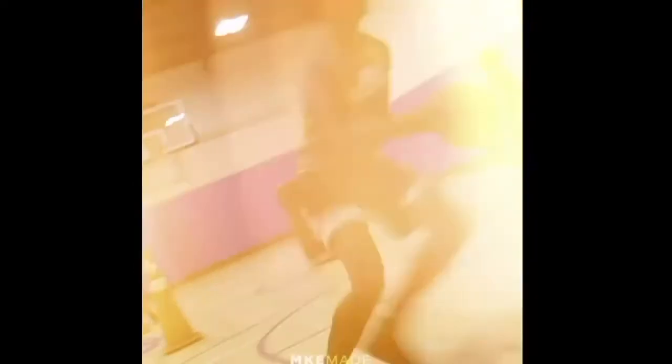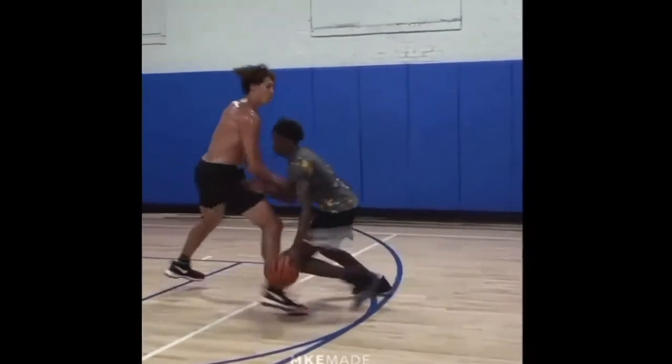Here are going to be some clips highlighting some really good athleticism. So if you're a good leaper, if you're a good athlete, showcasing that athleticism and being able to elevate off the ground is another good thing to show in your skills video.